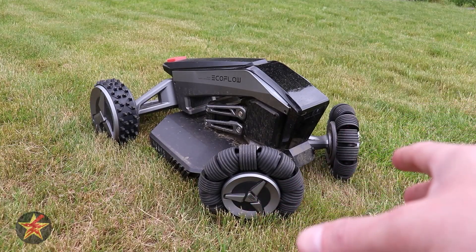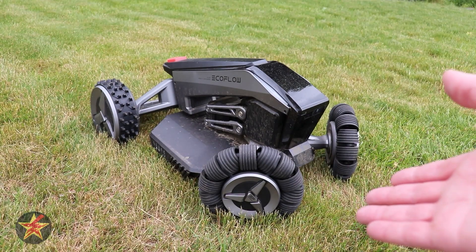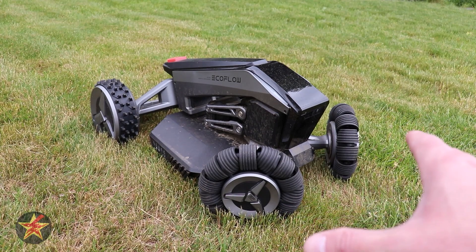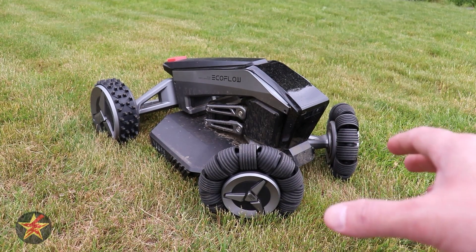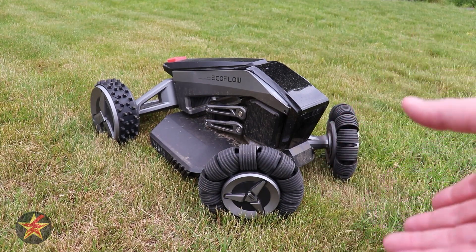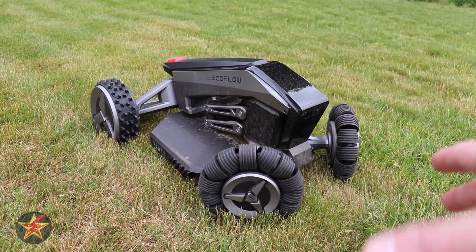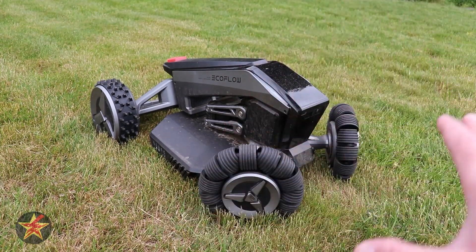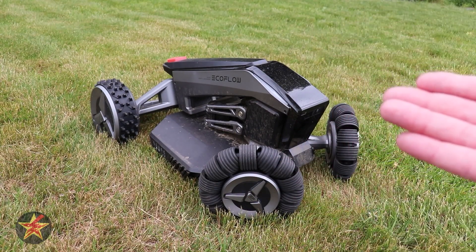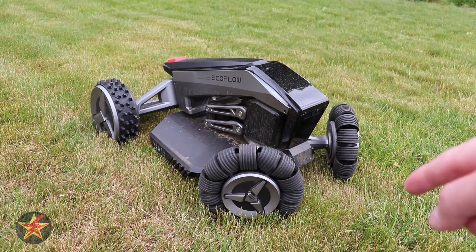I always dreamed of the day I would have a robotic lawnmower that could mow my lawn for me. But robotic lawnmowers at the time all required a boundary wire, and I didn't want to install one. This was exactly what I've been waiting for. Hello, I'm Wanderer001 and this is my review of the EcoFlow Blade robotic lawnmower — just the mowing portion, not the sweeper attachment, which I'll review at a later date. You might hear actual mowing in the background — that's one of my neighbors, which is something I no longer have to do.